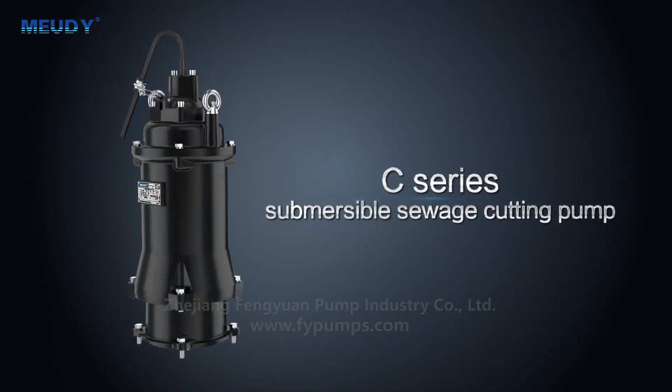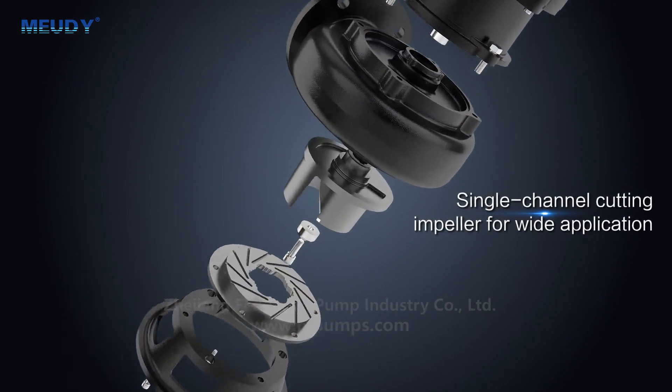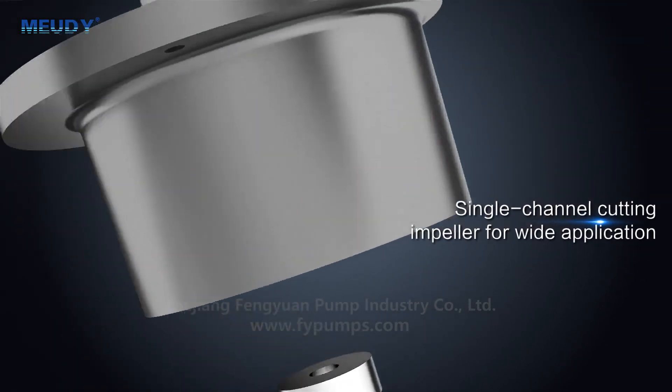C-series Submersible Sewage Cutting Pump, featuring a single-channel cutting impeller designed for wide application.